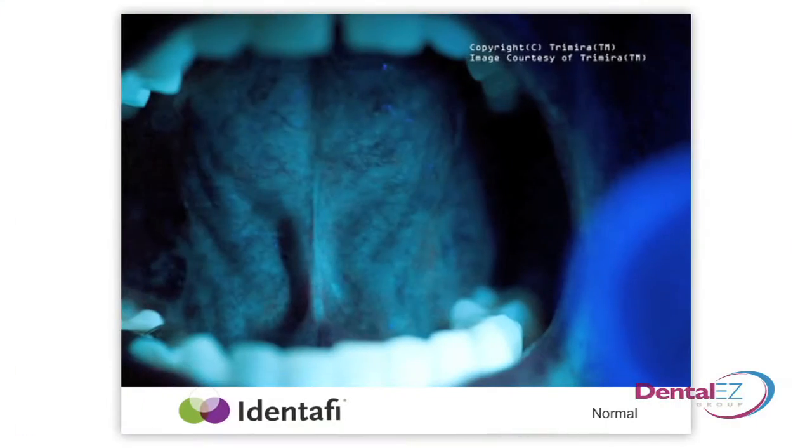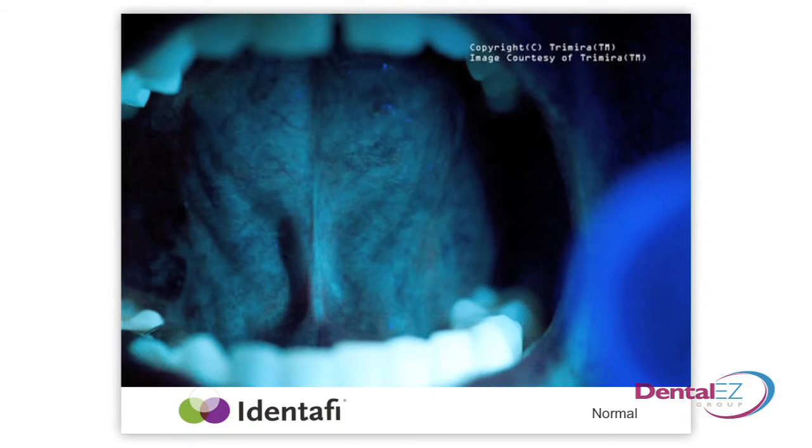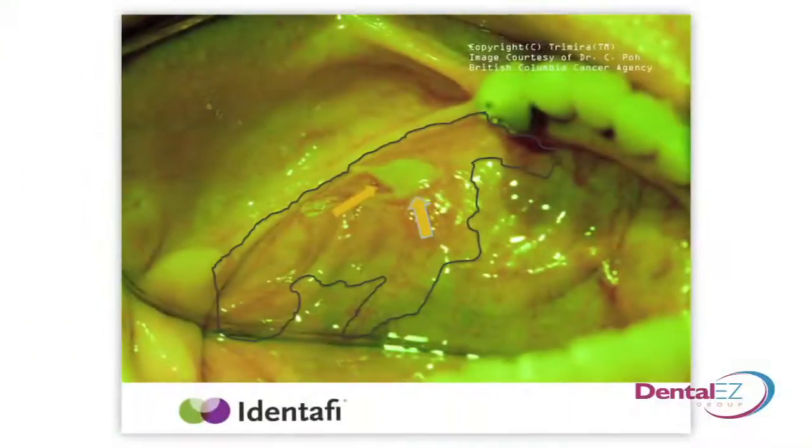Because typically a burn in the mouth or an abrasion, you're going to see a dark spot. But that's going to resolve itself in a week or two. But a precancerous lesion is going to have this diffuse vascularization, which those other lesions won't.